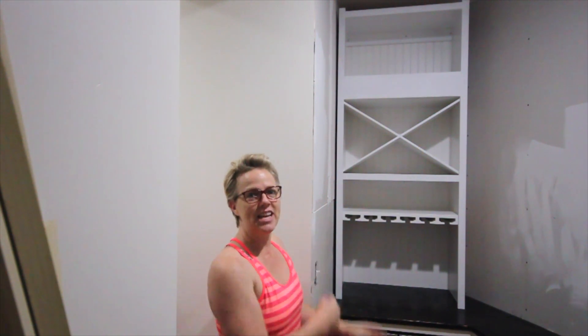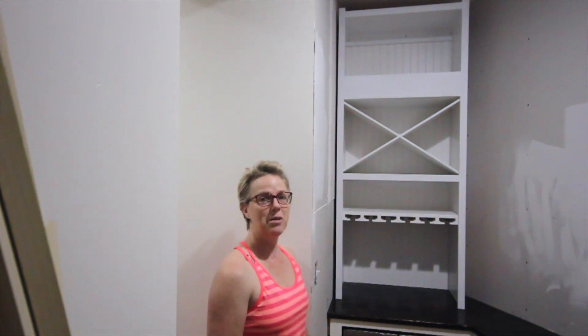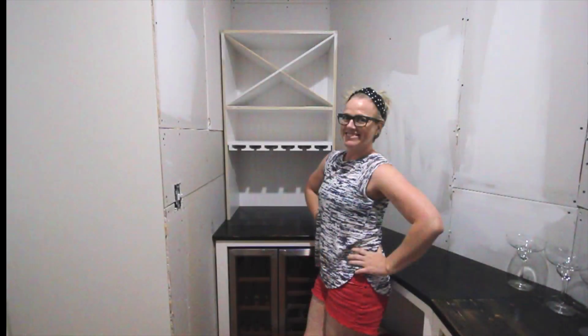There it is — I finished the wine storage cabinet portion of my pantry. I'm going to show you the work that I did to get to this point this week. You recall we left off with just the lower cabinet.